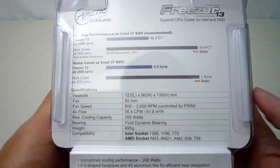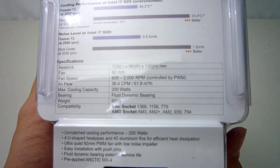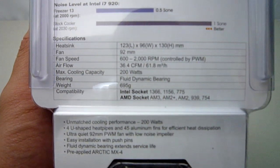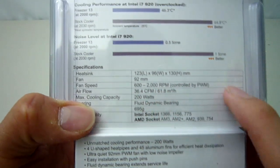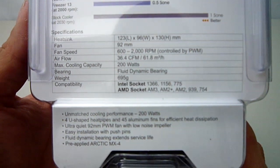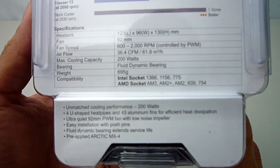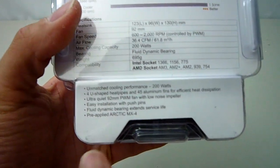I will be installing this on an overclocked i5 3570K and providing you with the results later in the video. Going along, we get some specs about the heatsink itself. It is 130mm high. The included 92mm fan is PWM speed controlled with an RPM of 600 to 2000. The fan also has a fluid dynamic bearing for extra long life, which is good even though Arctic Cooling provides an extensive 6-year warranty on their products. Finally, it comes with a pre-applied Arctic MX4 thermal paste.